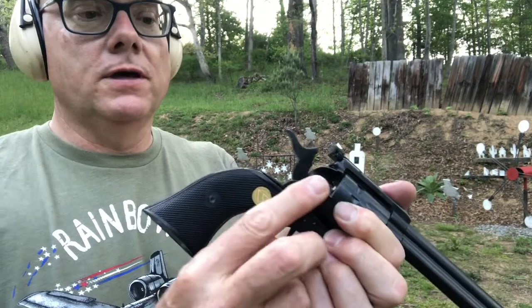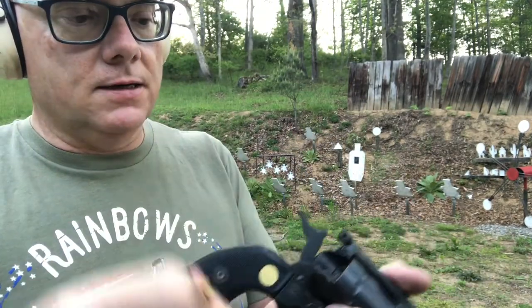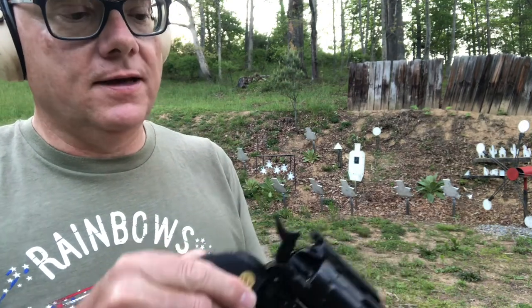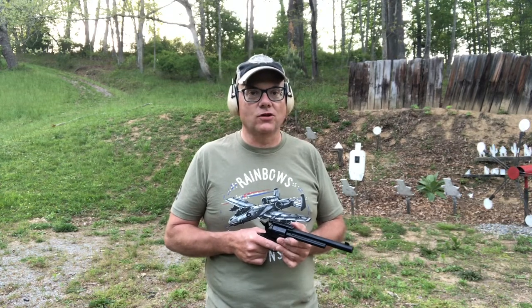To load the revolver, you open your loading gate, put it on half cock, and put your bullets in. For the first shots, I'm going to be shooting from 10 yards at the charging bull target.